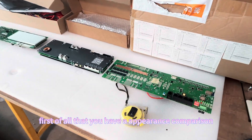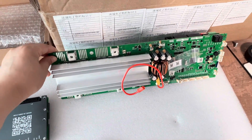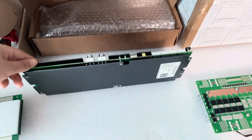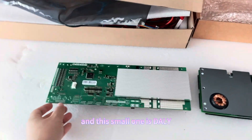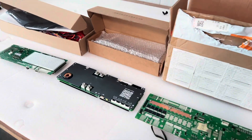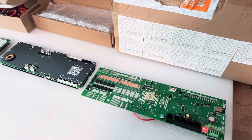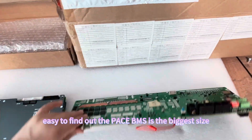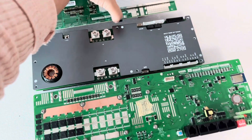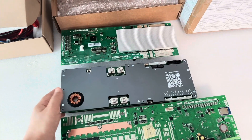First of all, let's have an appearance comparison. This one is the Pace — you can easily find out the Pace BMS is the biggest size. We can put them together for a simple look. This is Pace, JK, and Dolly.